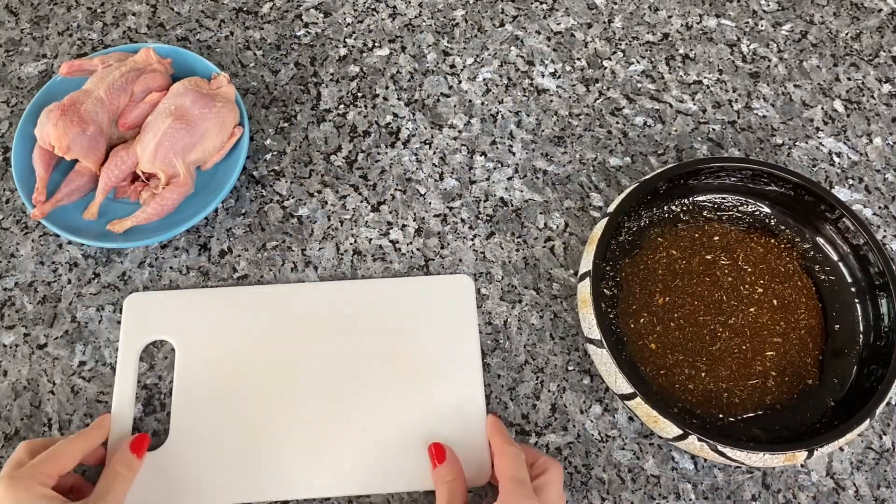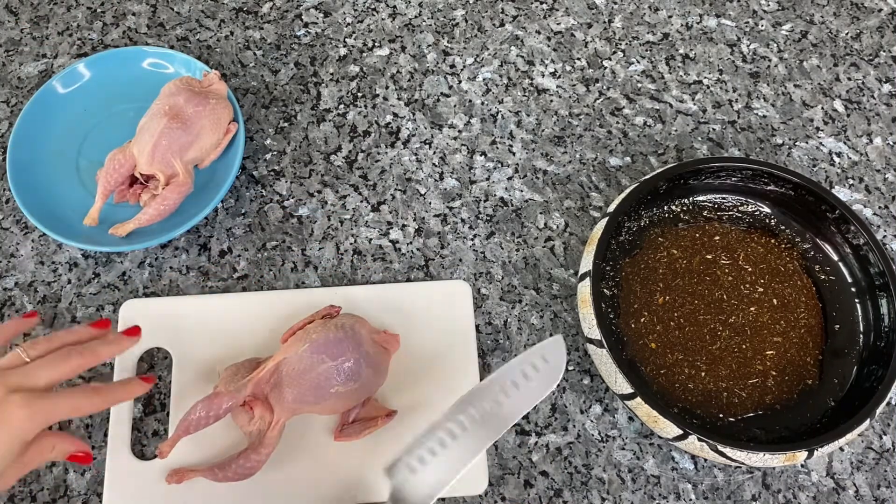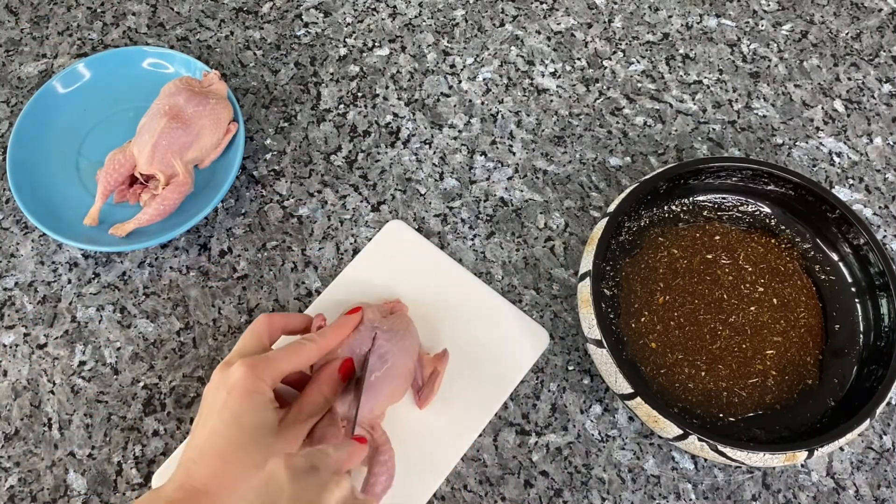Now there will be some surgical interventions. Cut the breast of the quail and also make small cuts in the soft part of the bird.